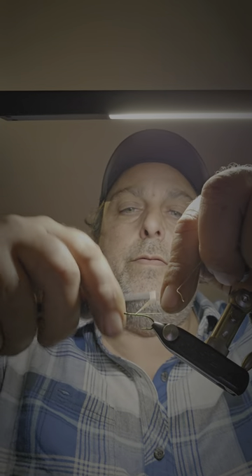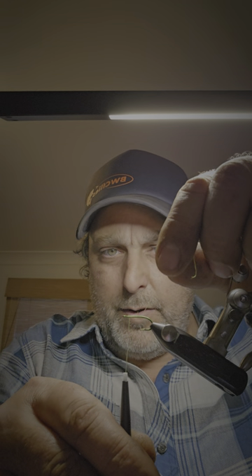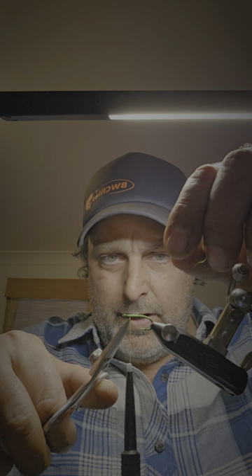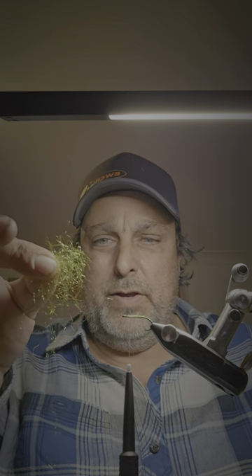I like to wrap the thread up a fair bit — it's up to you how you feel it's secure. Then I normally like to do the thread back up, leaving about an eye-thickness gap there. Then I'll just trim the excess off, and you get a little tiny ball at that point.